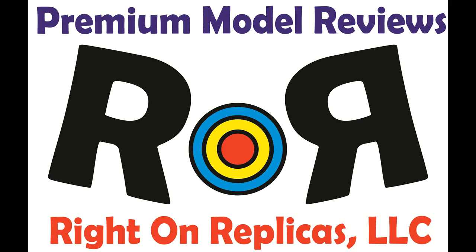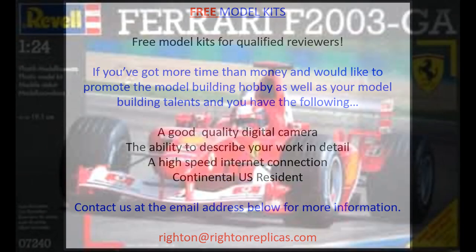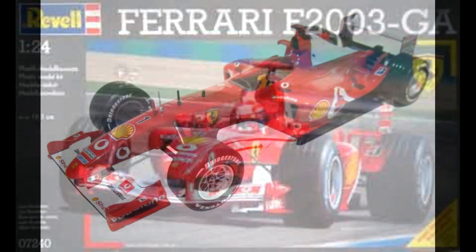Thanks for joining us at Ride On Replicas, where we're proud to bring you the best scale model kit reviews on the planet. This review covers the Ferrari F2003-GA. It's a 1/24 scale kit from Revell of Germany, and it's number 07240 in their catalog with a skill level 3.